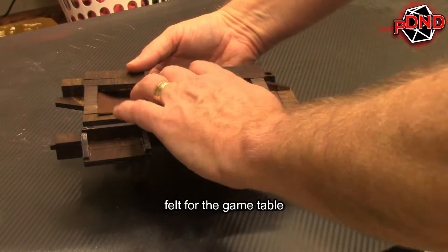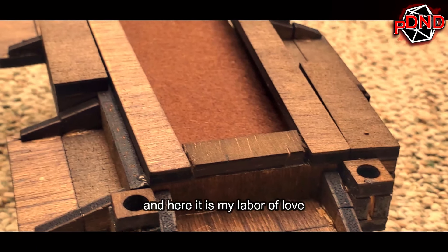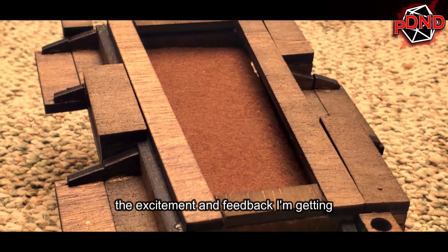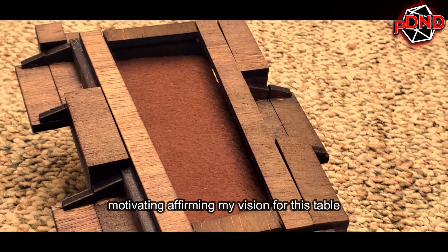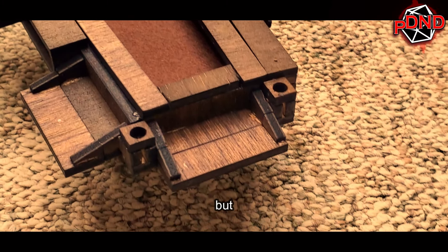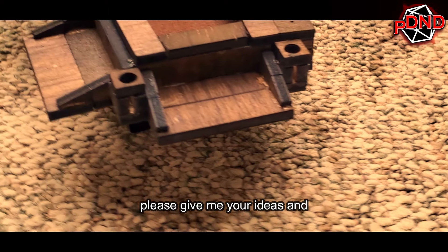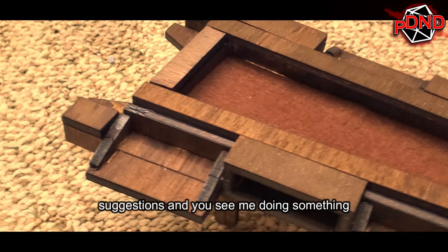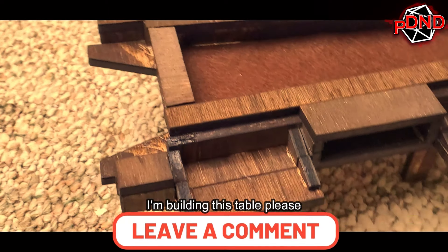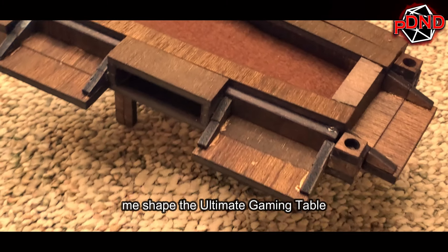As a final touch, I cut out a piece of felt for the game table. And here it is — my labor of love. The excitement and feedback I'm getting from my players has been incredibly motivating, affirming my vision for this table. But this prototype is just the beginning. Please give me your ideas and suggestions — if you see me doing something wrong or something I'm going to miss when building this table, please share your ideas and experiences and help me shape the ultimate gaming table. Thank you so much.